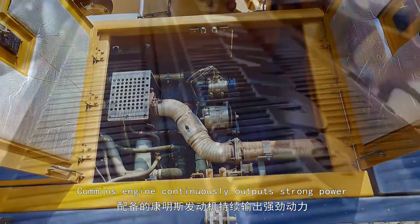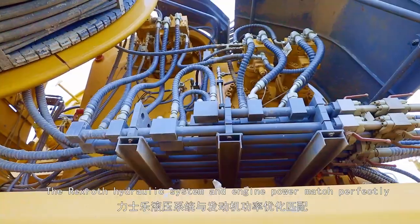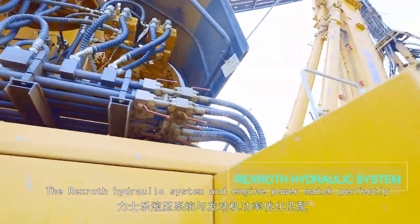A Cummins engine continuously outputs strong power, and the Rexroth hydraulic system and engine power match perfectly.